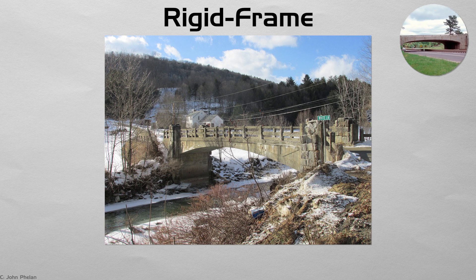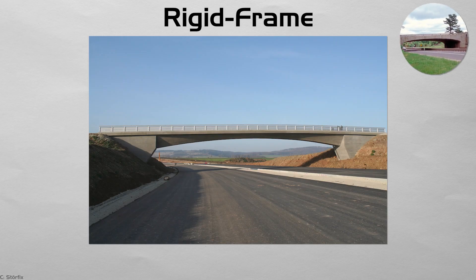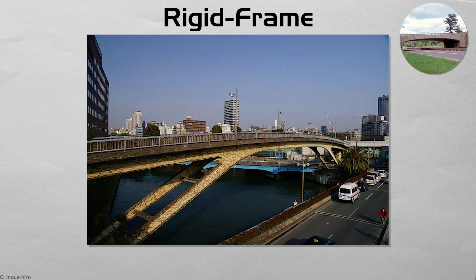Rigid frame. In a rigid frame bridge, the deck and piers are poured as one continuous L or inverted U-shaped frame. Loads flow directly through the concrete without bearings, reducing maintenance where earthquakes or harsh winters punish moving parts. Japan's mountain gorges are lined with such frames, their angled legs stepping down to meet narrow valley floors. Visually, the bridge reads as a single sculpted gateway, rather than separate deck and columns.